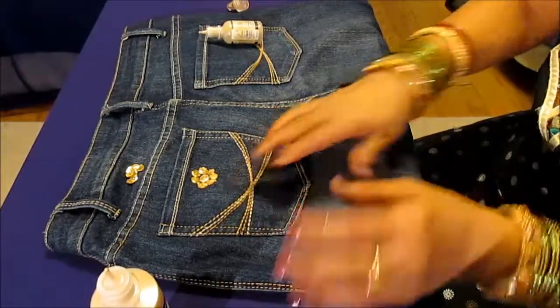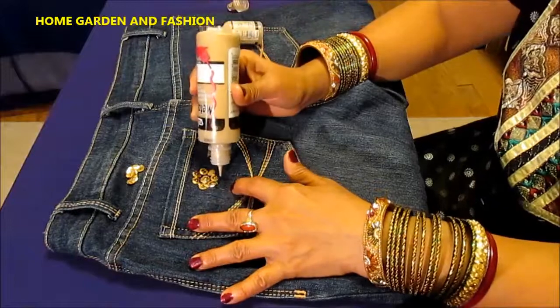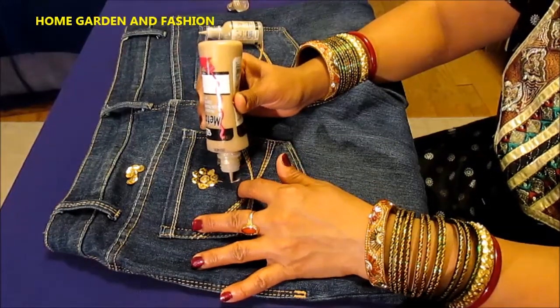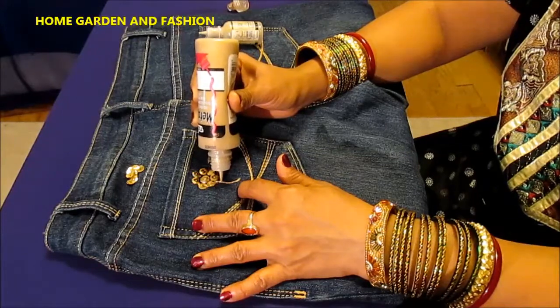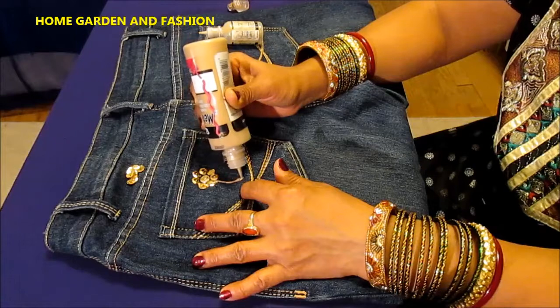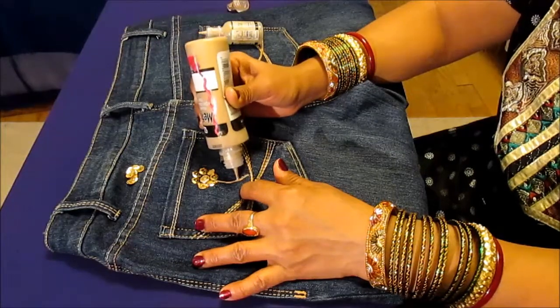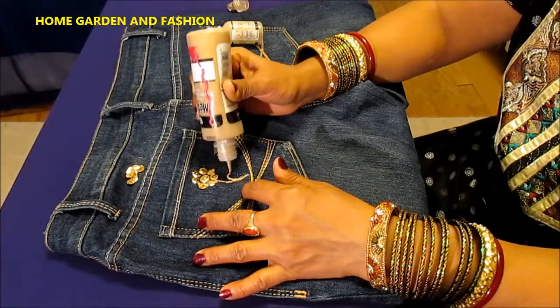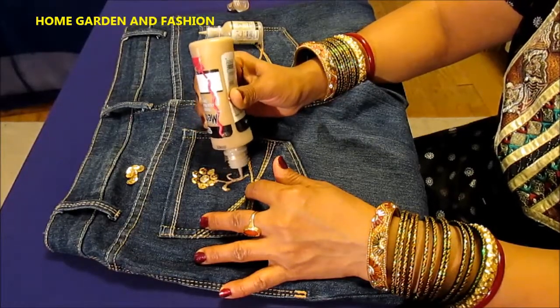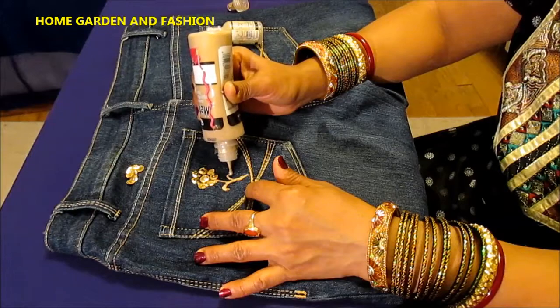Once you've done your six sequins, you decide what you want to do. Either you can leave it like that as a design, or if you want to make a flower with a stain effect, you can give it a stain like this, going a little bit out on each side.